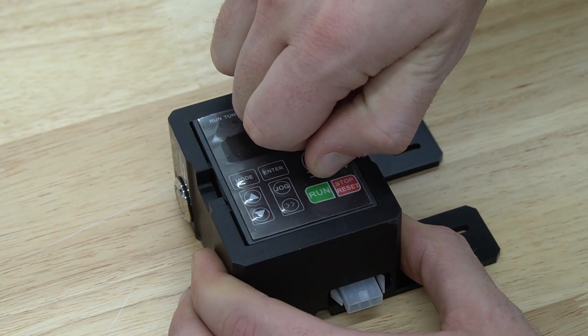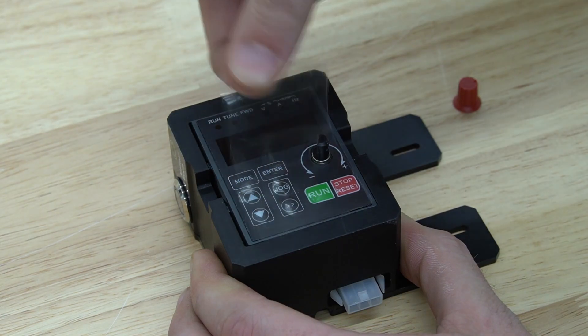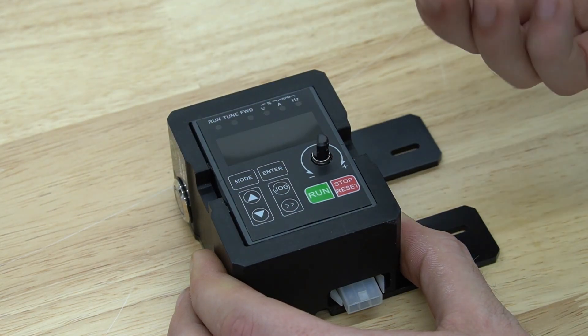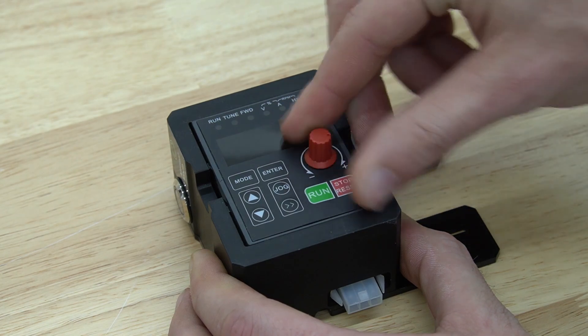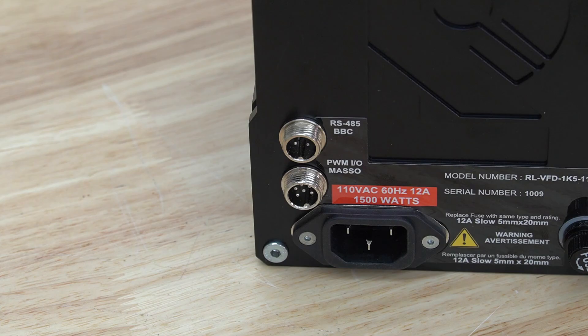Shifting our focus back to the digital readout, we're going to pull the knob off of the front, then remove the plastic covering that is protecting the screen. Once we've removed that, we can place the knob back onto the readout and we'll move on to our next steps.